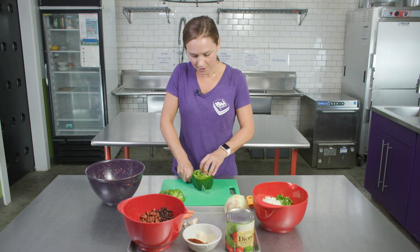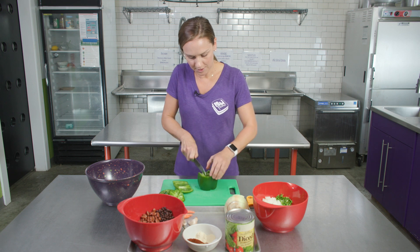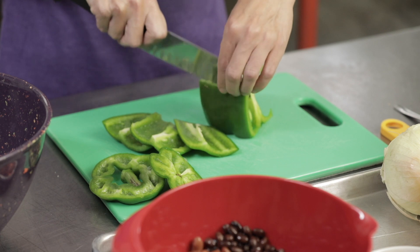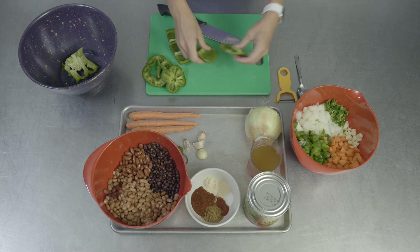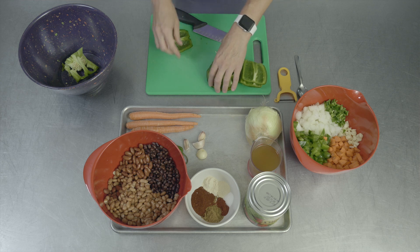We're going to cut around the center, and that's an easier way to keep the seeds from spilling all over our cutting board. And then we will throw the center piece away, keeping the seeds in the middle.